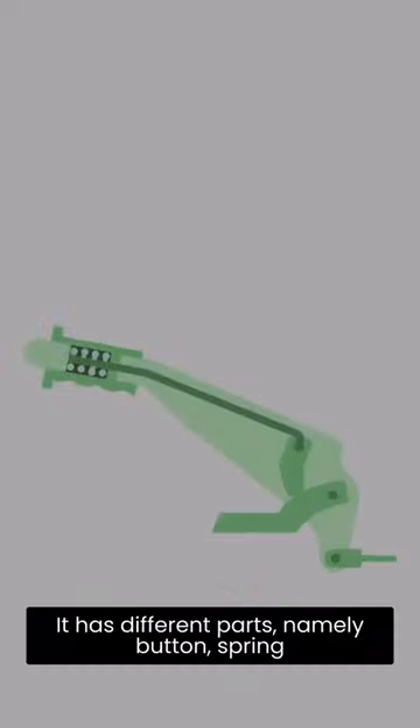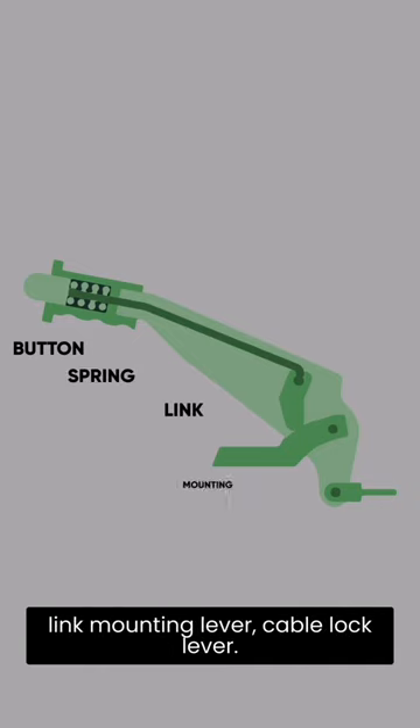It has different parts, namely: button, spring, link, mounting, lever, cable, and lock lever.